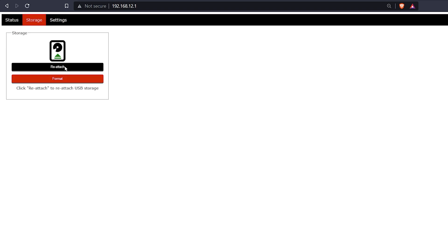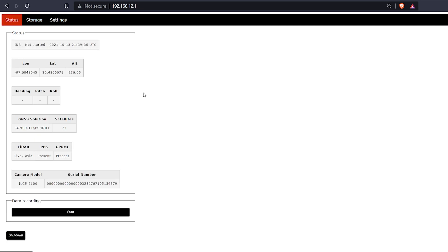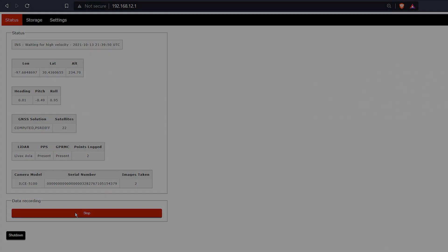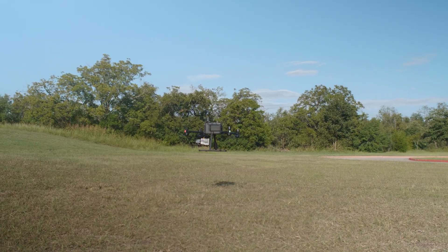Now all that's left is to fly the mission we planned earlier. You can either start data capture from the power button, or from the status tab of the GUI select start under data recording. It's good practice to let the drone sit for at least 30 seconds before you begin taking off after you start the recording. This allows the instrument to settle and gives it a chance to acquire some static data that will make post-processing easier. Use this time to get yourself ready to fly and check your surroundings.